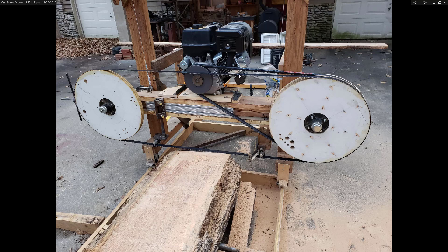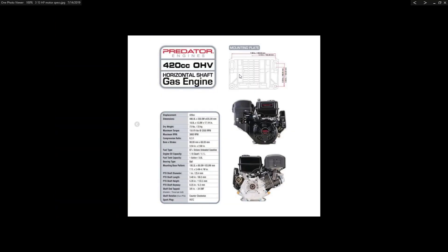I still need to not over-push the speed of the bandsaw mill as I'm going along. Here's a little spec sheet on the engine. It doesn't actually give the horsepower — it's a little harder to rate horsepower on a gasoline engine because it depends on how much gas you give it and how fast it's going.